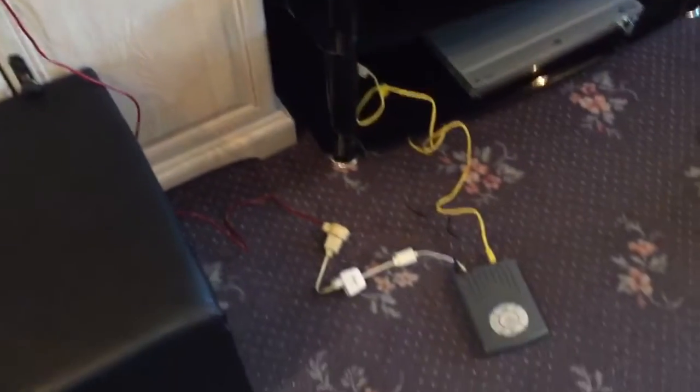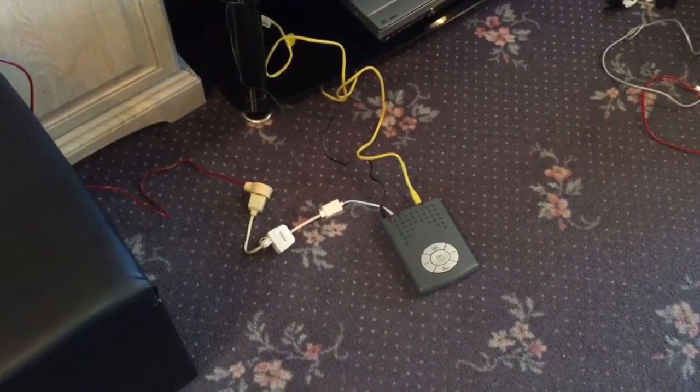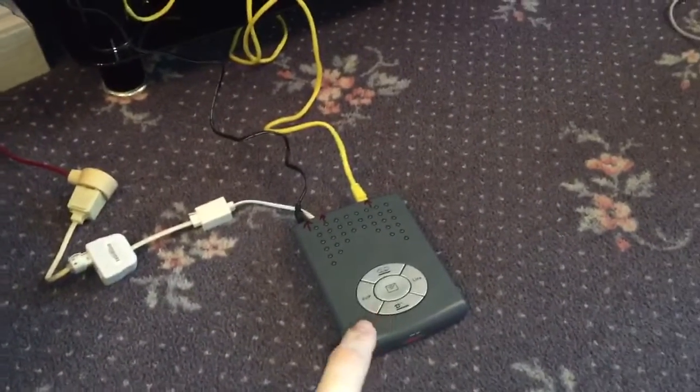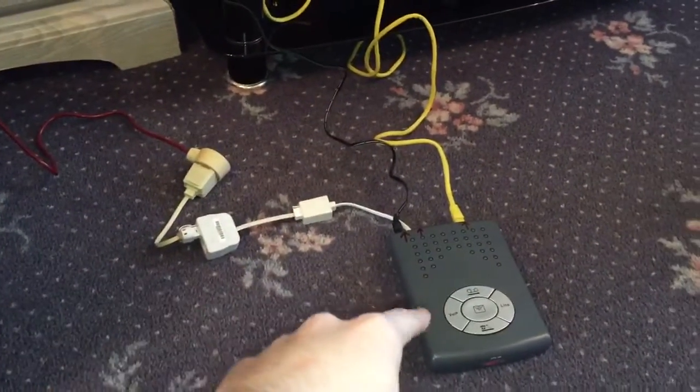What it is, it's a VoIP telephone adapter. VoIP stands for Voice over Internet, so basically this will allow you to get a landline service via your internet connection. Here's the adapter — it plugs into your internet router and also plugs into your main household power supply, and then your telephone plugs into it.